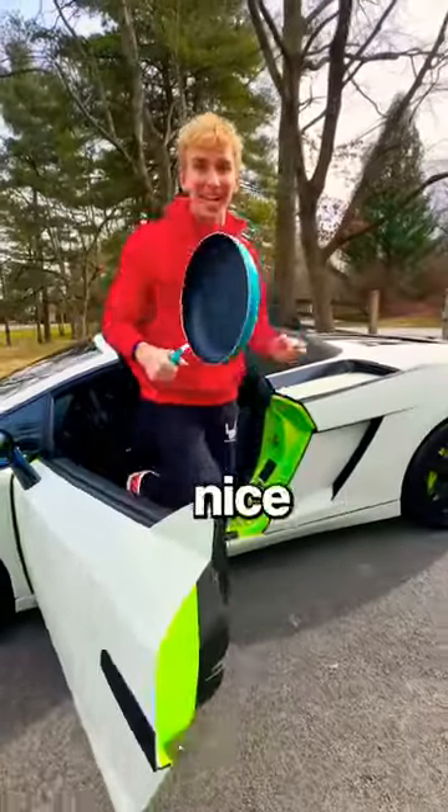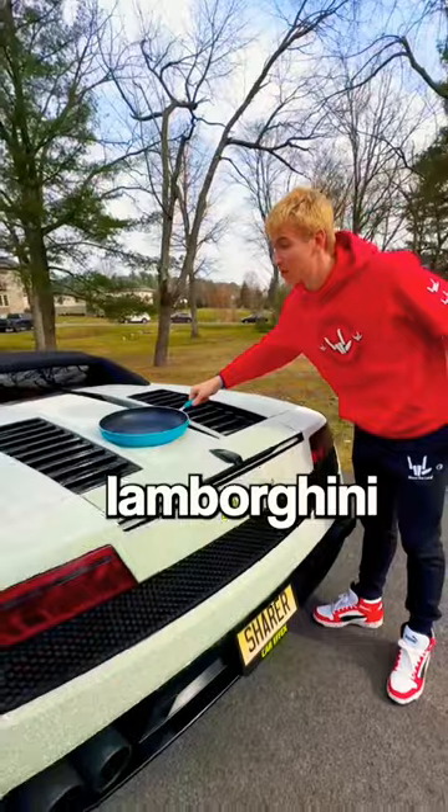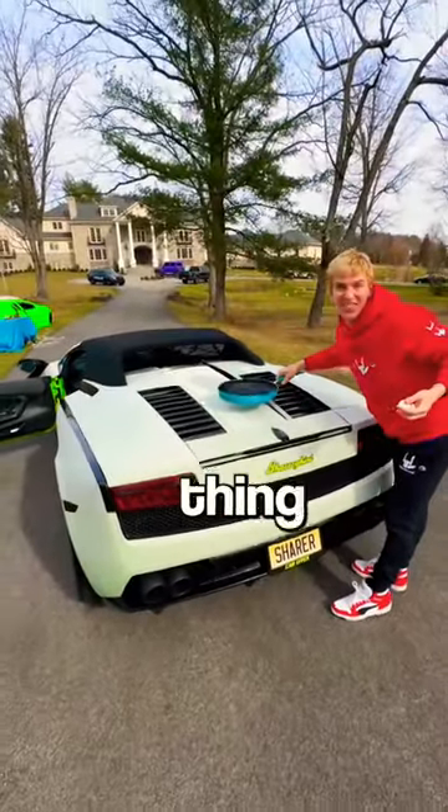Perfect, now that the Lamborghini is nice and warm, let's take a pan, let's stick it right on the back of the Lamborghini where it's super hot, let's crack this egg, and let's see if this thing cooks.